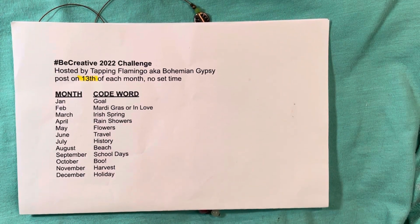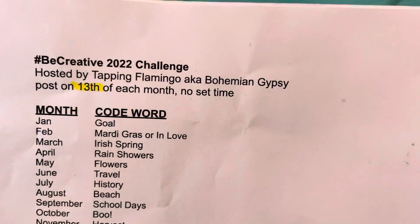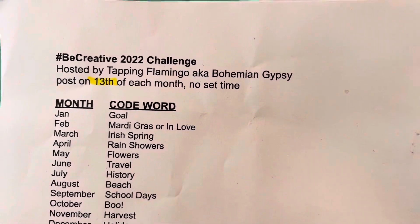Hello everyone, welcome back to my channel. This is my video for the hashtag BeCreative 2022 Challenge. It is hosted by Terry Jeanette, who is the Tapping Flamingo, also known as Bohemian Gypsy, here on YouTube.